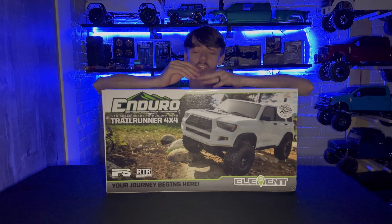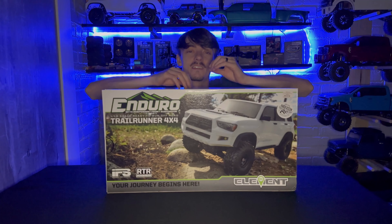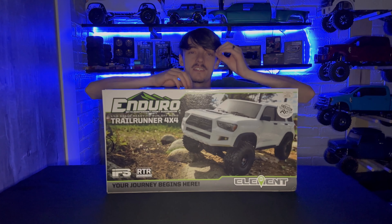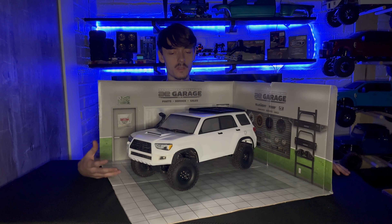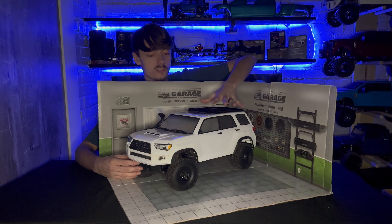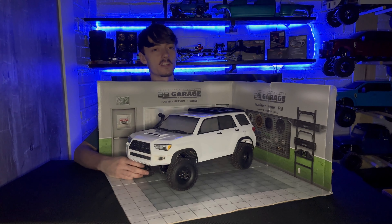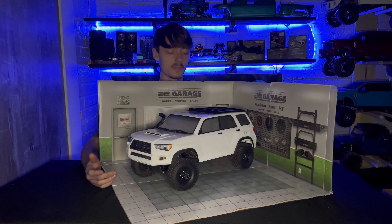What we're going to do with this beautiful chassis is turn it into the most awesome Raptor I can come up with. Welcome to the Element Garage. In front of me is an Element Enduro trail runner — this is the test subject and donor chassis for our latest and greatest product here at QCRC Hobbies. I'm super excited for this one; this unit has been great.